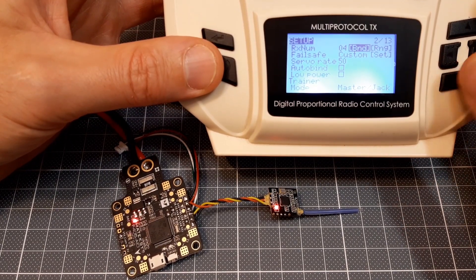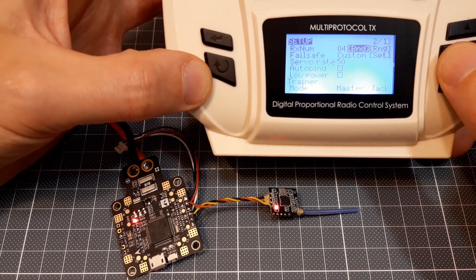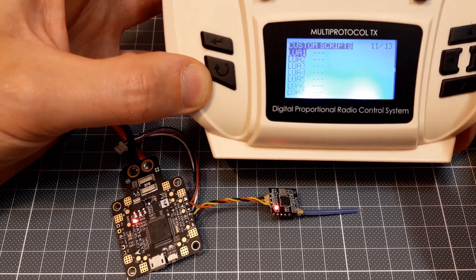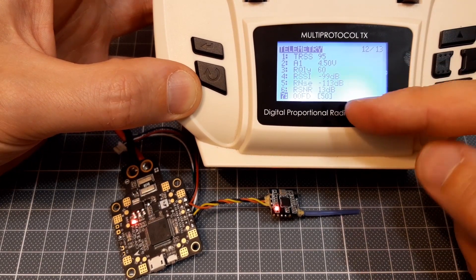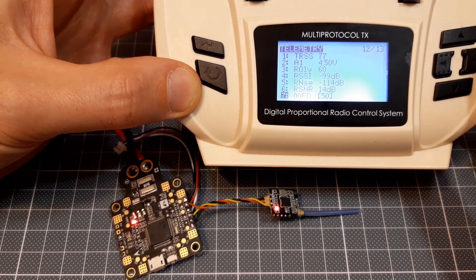Now, as I mentioned, this receiver has telemetry. Let's go to the telemetry screen — here you can see the telemetry readings that the transmitter receives.